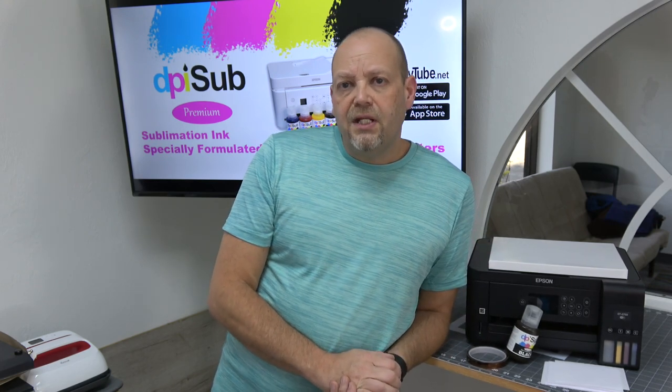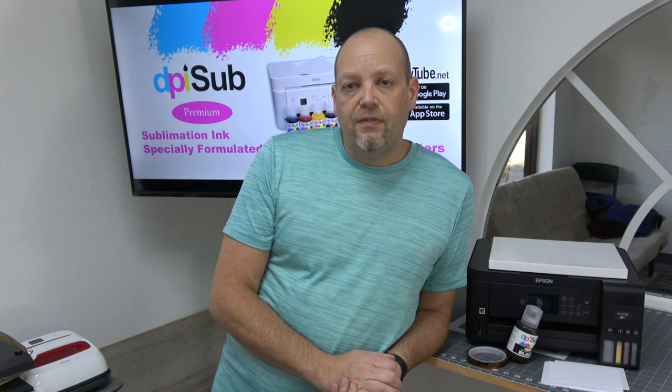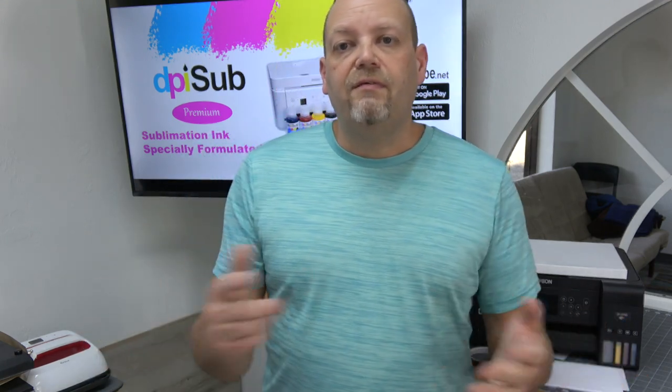Hopefully that's been helpful to you — thinking about the things you need to get started in sublimation. If you have any questions or comments, feel free to place them down below the video.